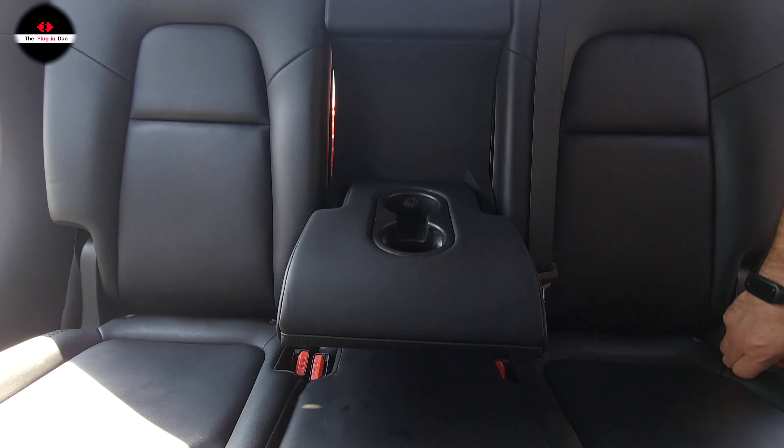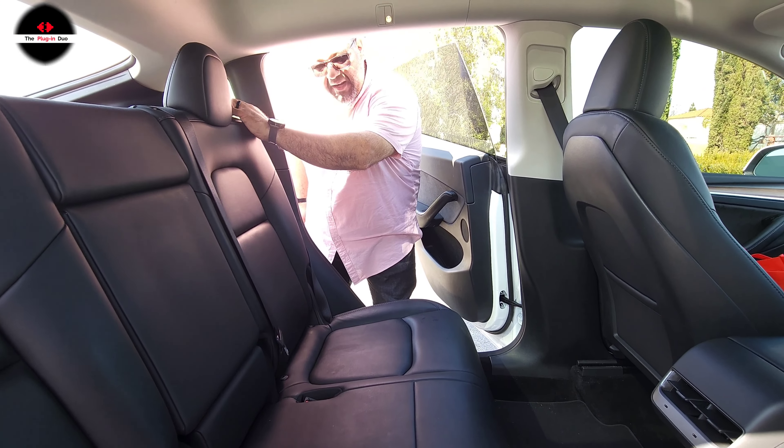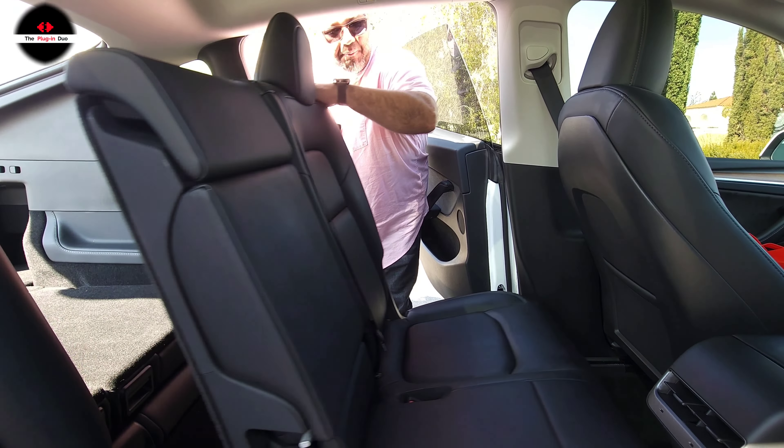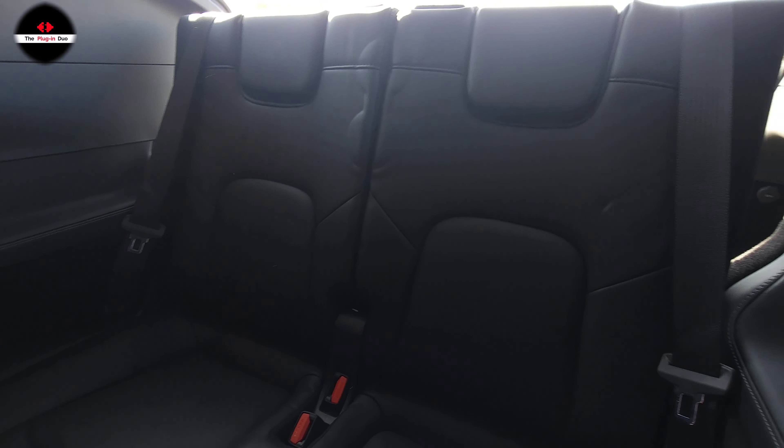For the height, we're looking at about 30 and a half inches tall for the driver's side seat. The middle seat is about 24 and a half inches with the headrest down. You actually have a headrest that goes up — a lot of people don't know about this. If you extend it all the way up, it's about 30 and three quarters inches high on the center. Press the button and it goes back down. The passenger side is exactly the same as the driver's side at 30 and a half inches tall.